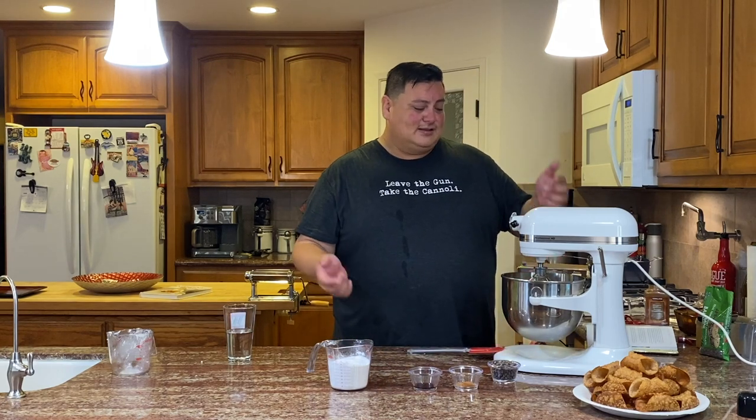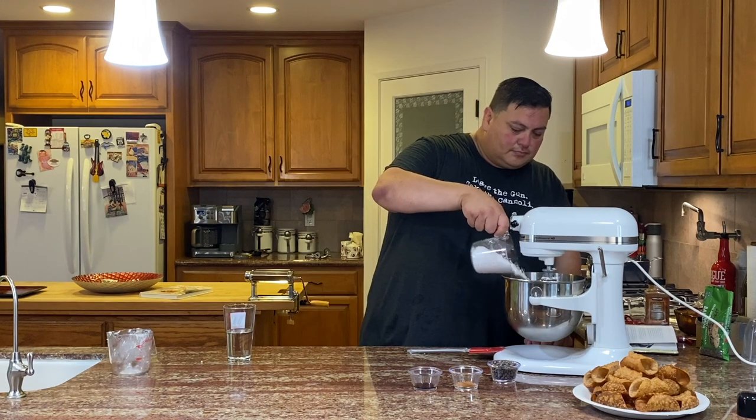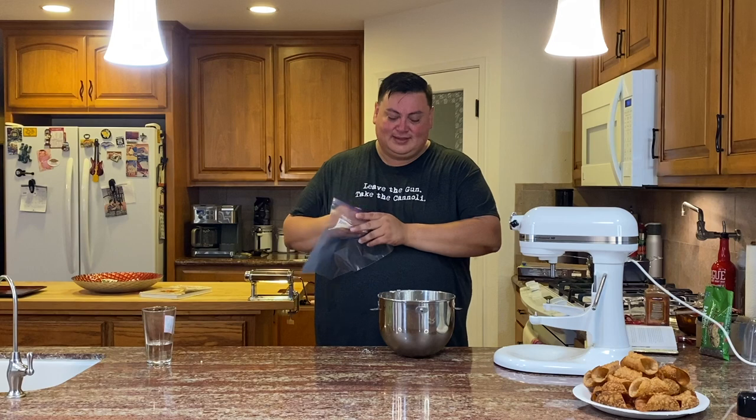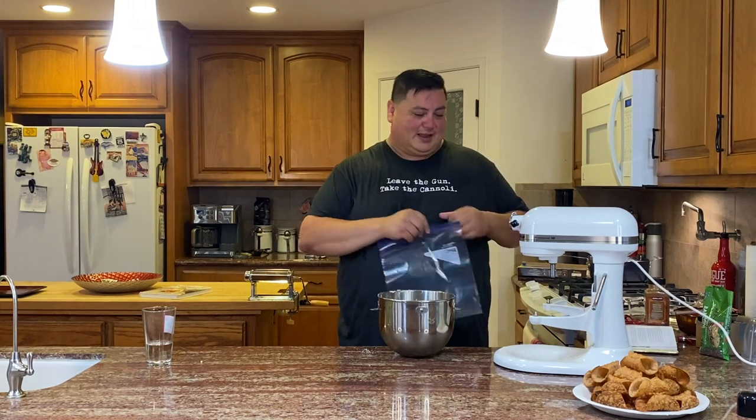The ricotta's been in here for a while, so now I'm going to turn this back on and start adding in all the other ingredients, blending everything until it's smooth. And that looks good.